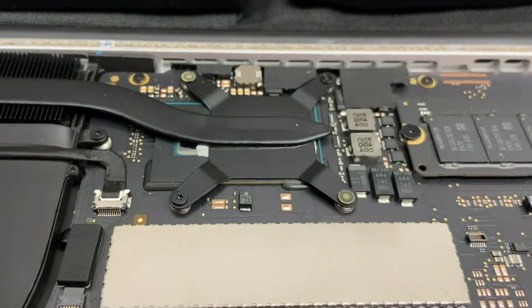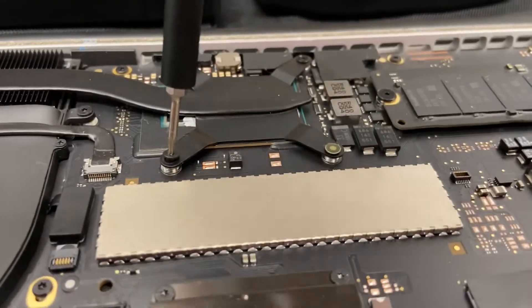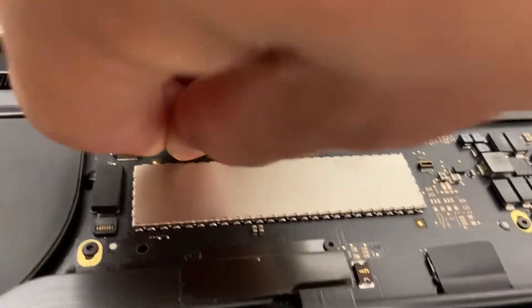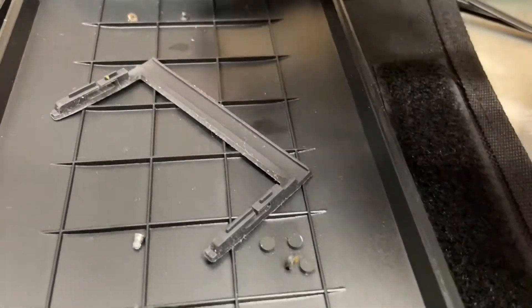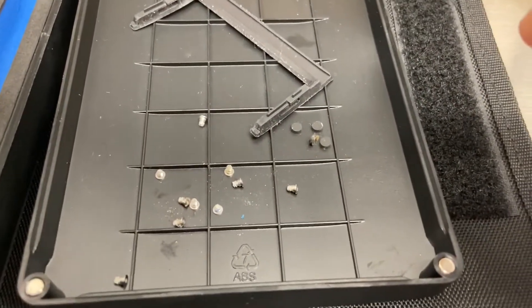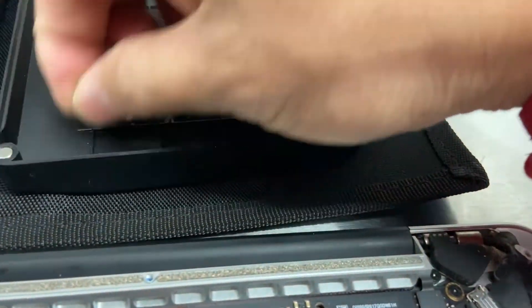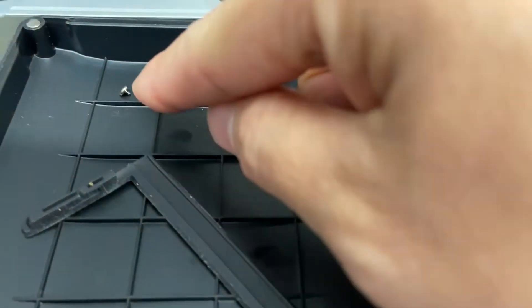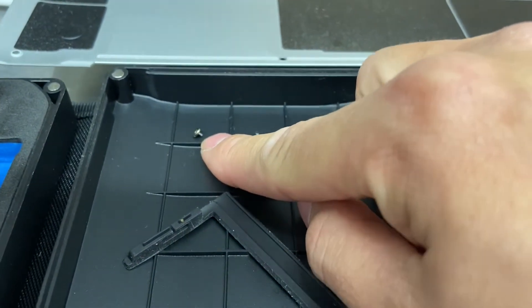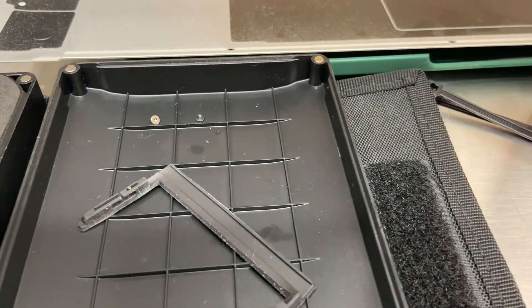Take them out using the same T5 bit. Make sure you separate your bolts so you won't mix them up. I've been separating them — there are ten of them for the back cover, this silver one is for the heatsink, and this one is also for the heatsink transfer.